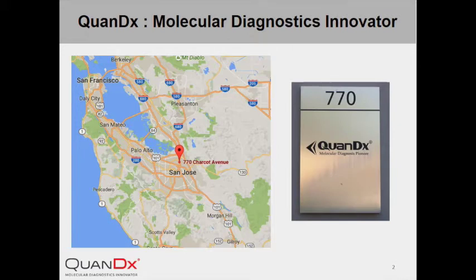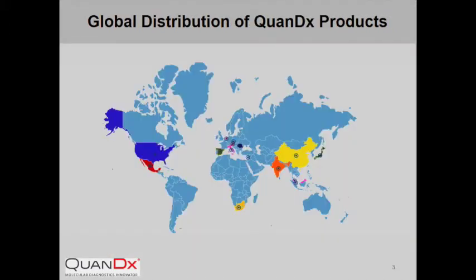At Quantix, we specialize in the development of cutting-edge technologies to provide the best available diagnostic or prognostic information for cancer, infection, and other diseases. Since the company's founding in 2012, our innovative products have delivered personalized medicine to clinical and research laboratories worldwide.